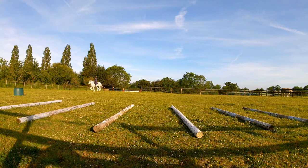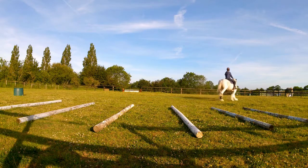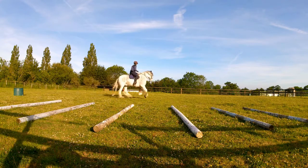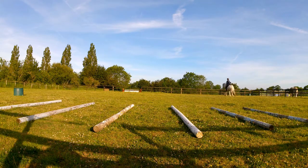I want to work on getting those transitions a bit tidier as well - they're not awful by any means but I'd just like them a bit sharper, smoother. He tried to slack off and break back into trot again there. Overall though he's looking pretty good in this frame, I'm happy with that.